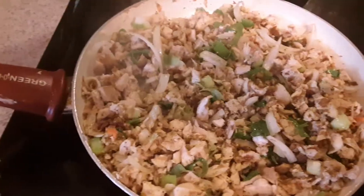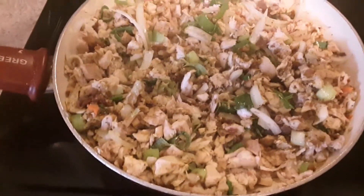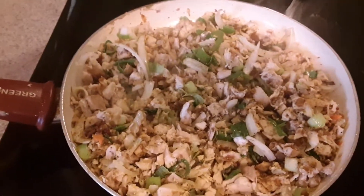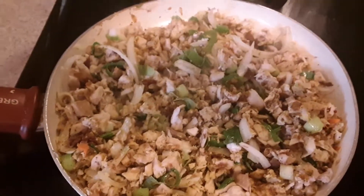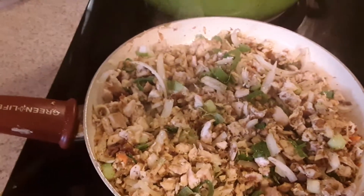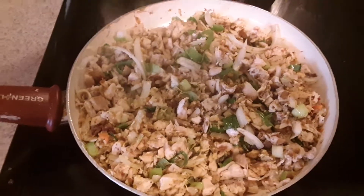Sauté in there chicken with some spring onions and some yellow onions. A little bit of cumin — about two tablespoons of cumin, two tablespoons of curry powder, a tablespoon of salt, and a tablespoon of celery salt. And put two tablespoons of black pepper and then let it simmer down.